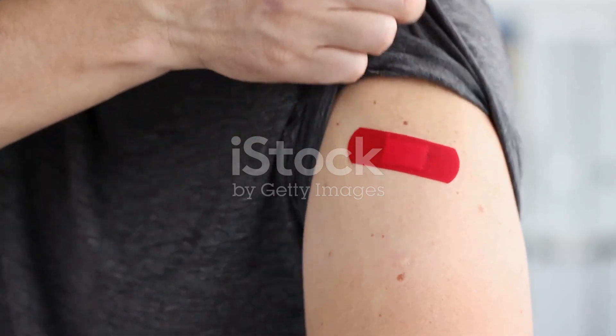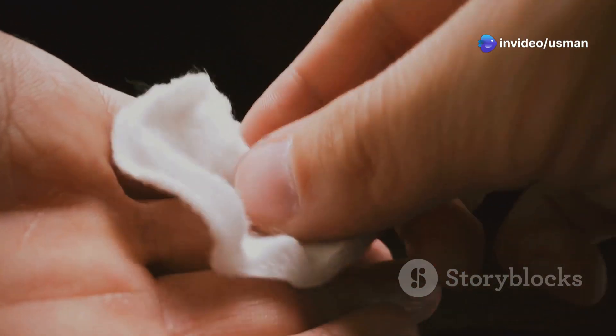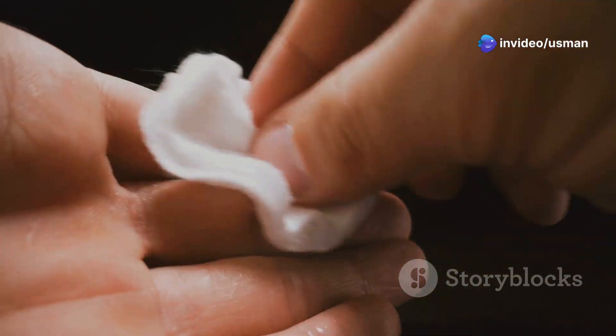First, wash your hands thoroughly with soap and water. Next, locate the injection site on your body. Common sites include the upper arm, thigh, and buttock. Clean the injection site with an alcohol prep pad and let it air dry.